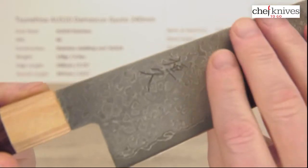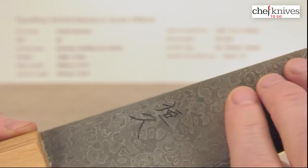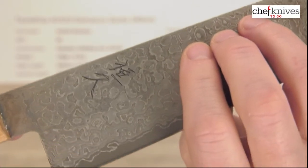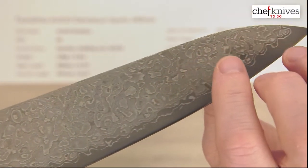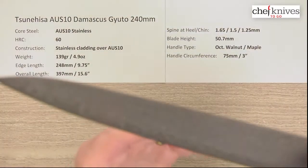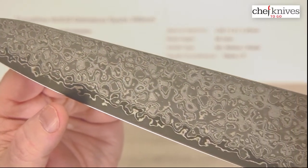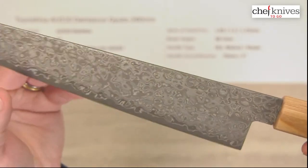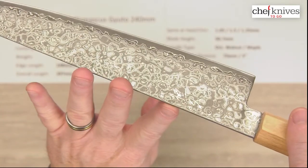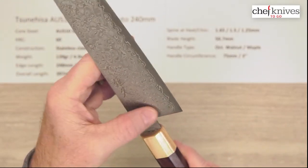Fit and finish is quite good. Here's a close-up of the Damascus pattern — every knife is going to be unique. There's some laser-engraved kanji on the right side of the blade. Here is the left side of the blade — no markings on this side — but every knife will be unique.